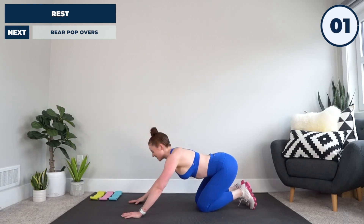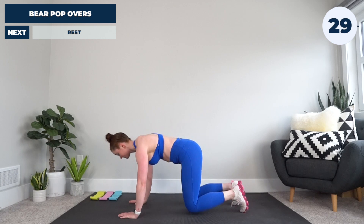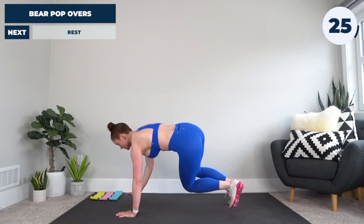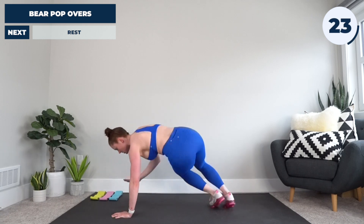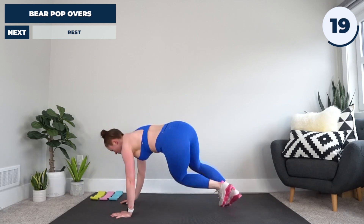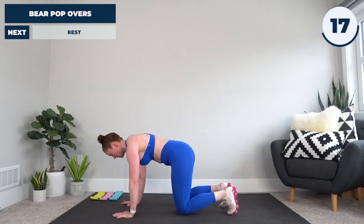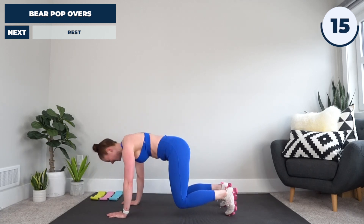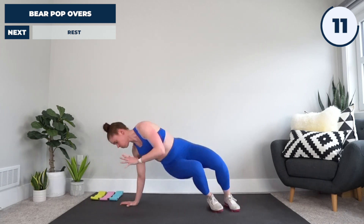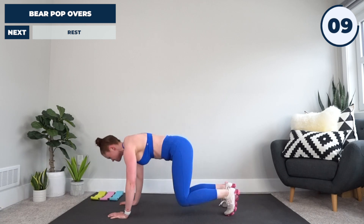Everybody, click your hands — everybody, click your hands — everybody, click your hands.